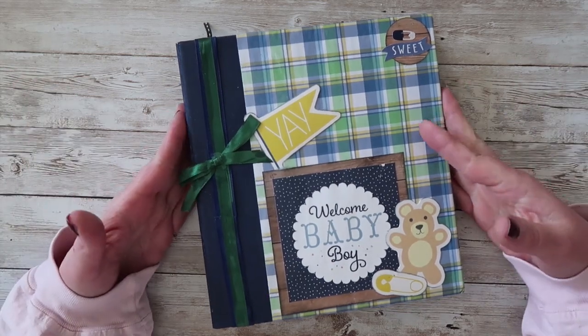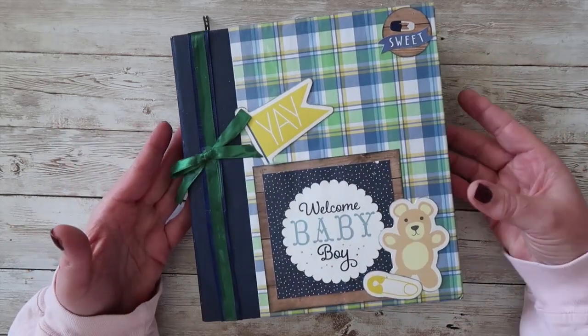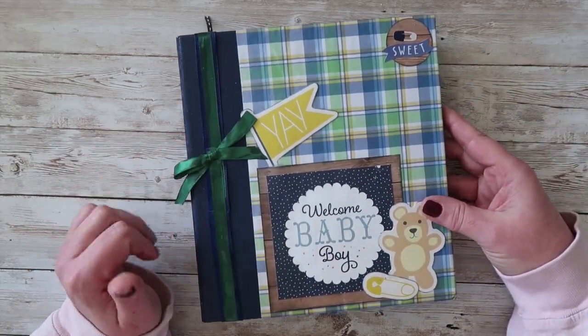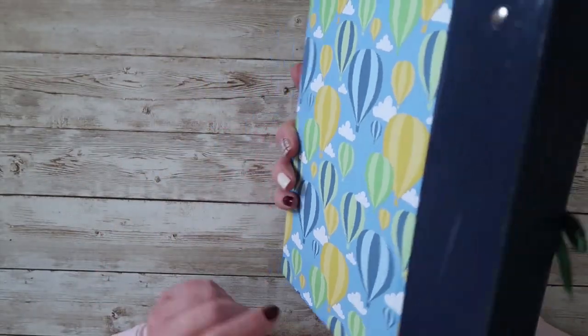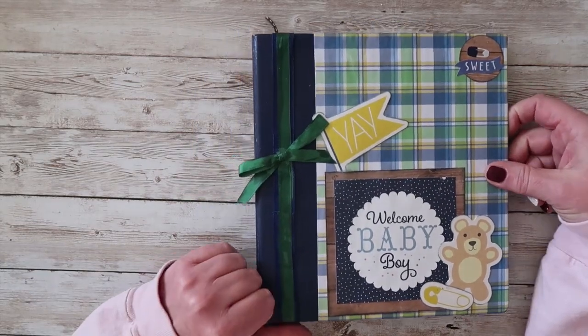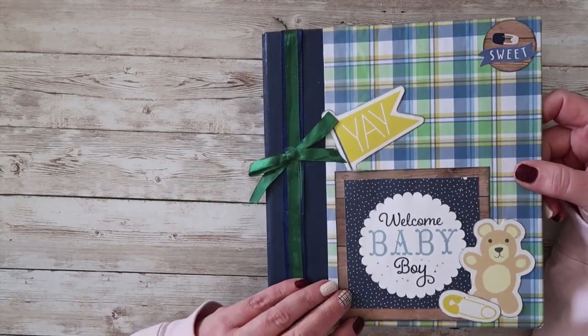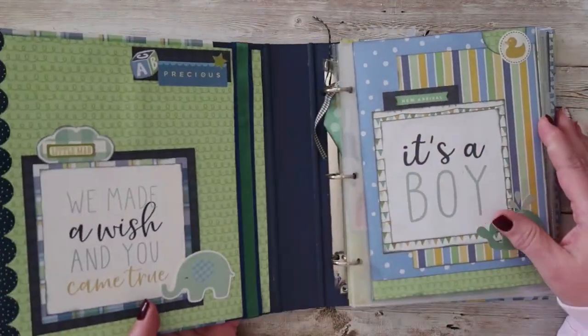Today we're talking about this Sweet Little Baby Boy album and I'll just walk you through what this book looks like. So again it's a 6x8 album. This is the front cover and the theme carries through to the back. The front cover is Mod Podge so it's going to stand up to some handling. I've made this as easy as possible for you — I've done all the work, all you need to do is pop in your 4x6 photos. So let's go ahead and take a look.